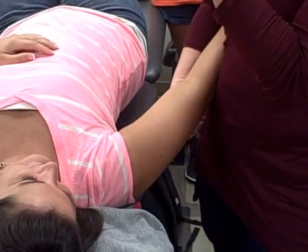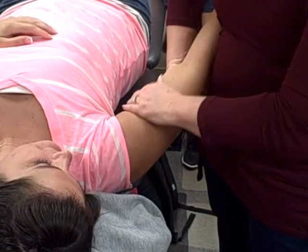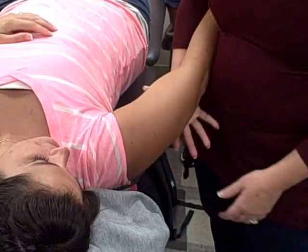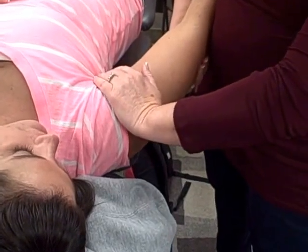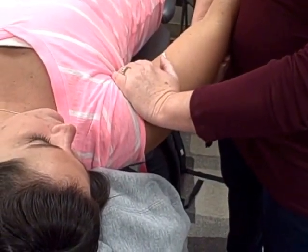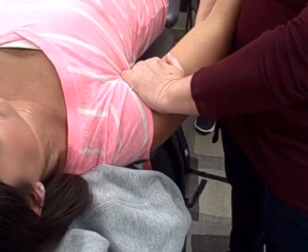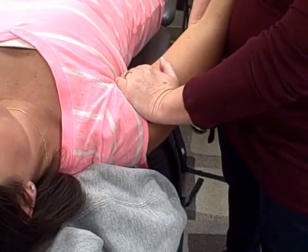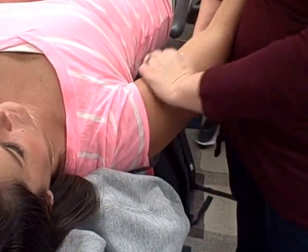So I have her on my iliac crest, I've got my distal hand over her humerus, and then this hand I've got close to the joint. I distract first and then glide. I'm gliding posterior and down — this one is just going straight down, the force is going straight down toward the floor.